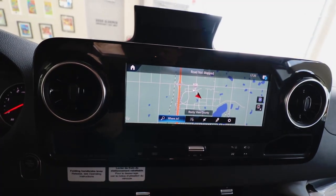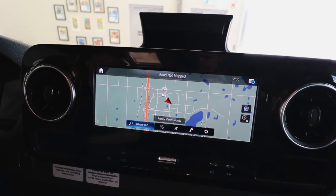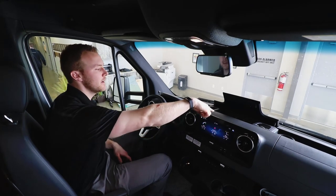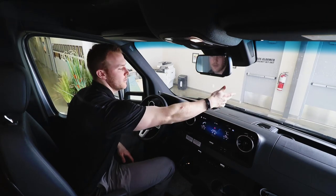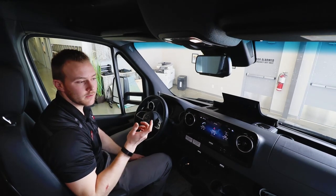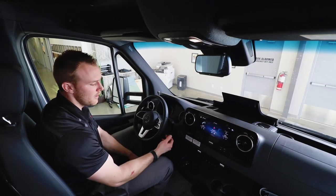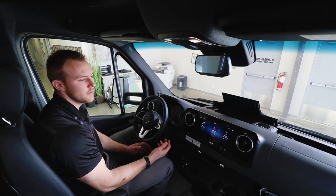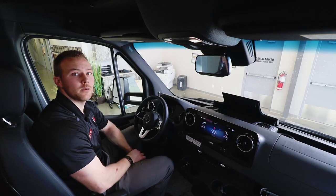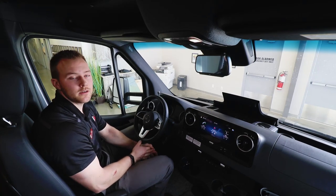There's a large 10.5-inch digital touchscreen for radio, cell phone, and navigation — visible to both driver and co-pilot. Up front you have USB charging ports and additional cup holders. The swivel chairs are full leather. It's a push-start system so you can leave your keys in your pocket. The diesel chassis is more fuel-efficient for longer trips, and you have a 5,000-pound towing capacity if you want to bring a smaller car, cargo trailer, or even a tent trailer.